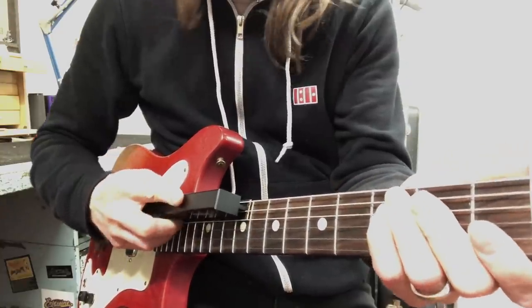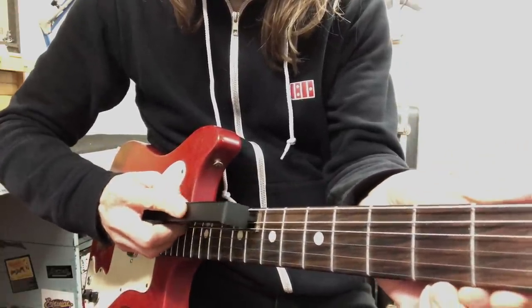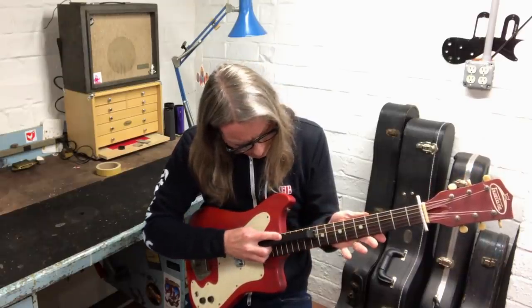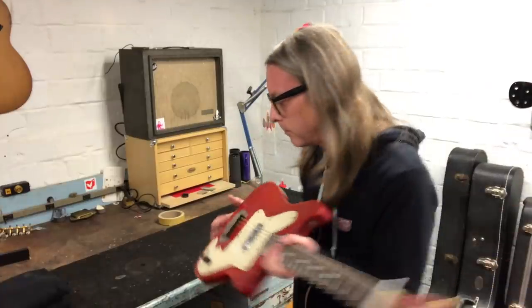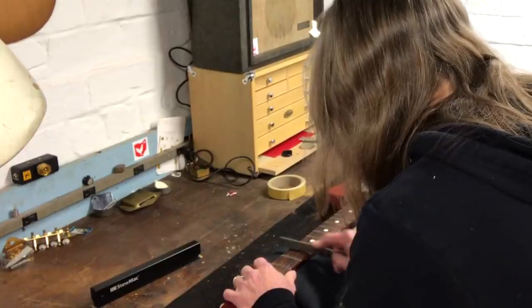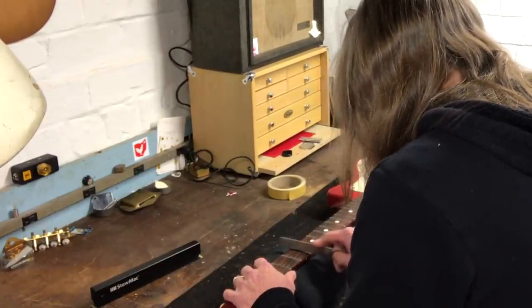Now I can get in here and level these frets out. The frets are level on this guy. Now I'm going to remove the strings and re-crown and polish as I normally would.